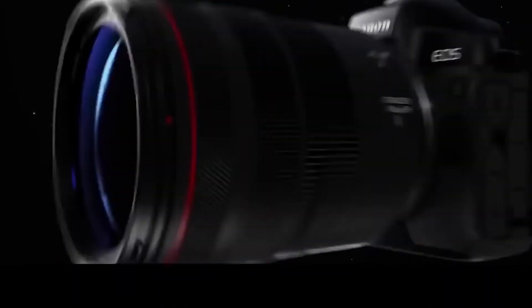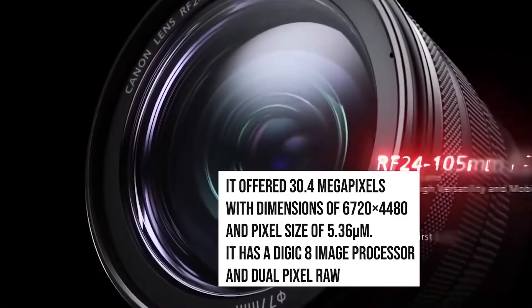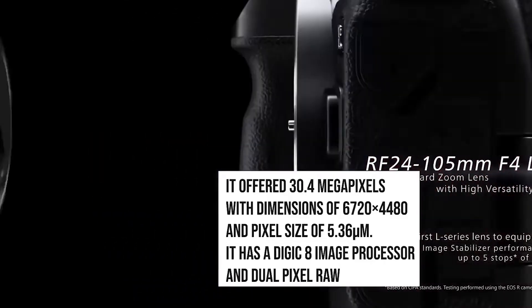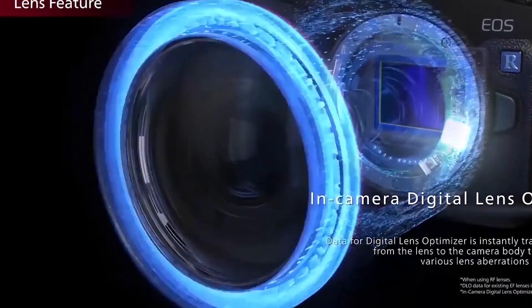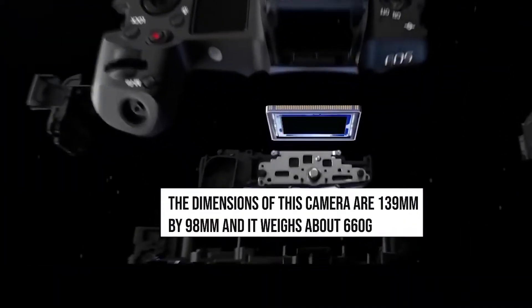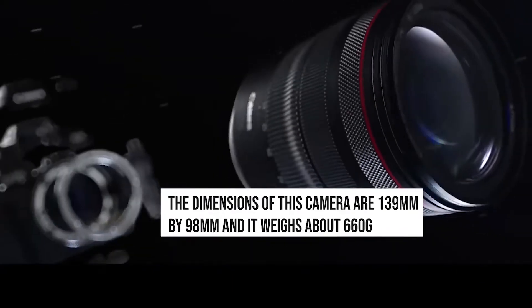The Canon EOS R is a digital camera that was launched by Canon in September 2018. It offered 30.4 megapixels with dimensions of 6720 x 4480 and a pixel size of 5.36 micrometers. It has a Digic 8 image processor and dual pixel RAW. The dimensions of this camera are 139 mm x 98 mm and it weighs about 660 grams.